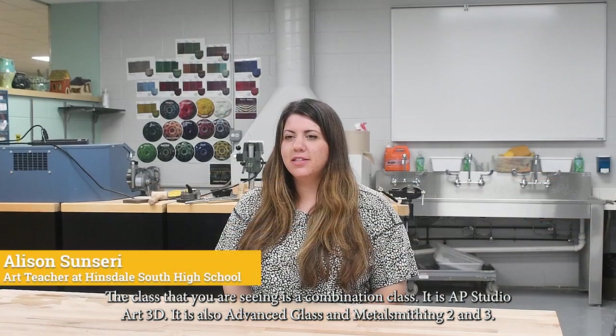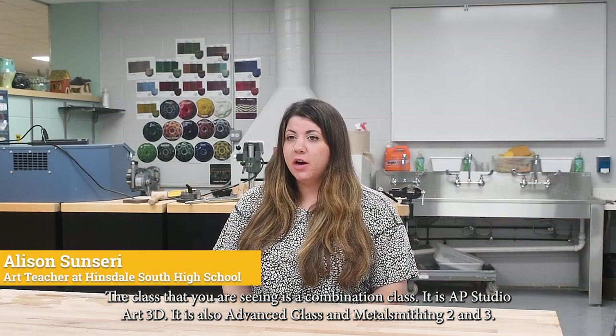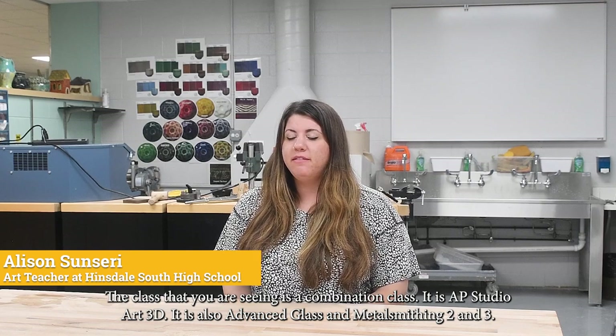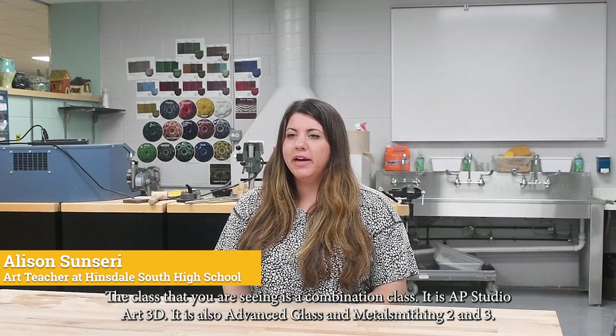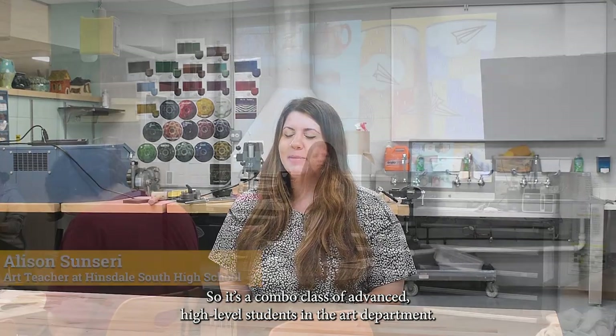The class you are seeing is a combination class — it is AP Studio Art 3D and also Advanced Metalsmithing 2 and 3. So it's a combo class of advanced, high-level students in the art department.